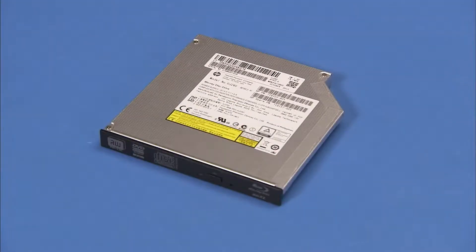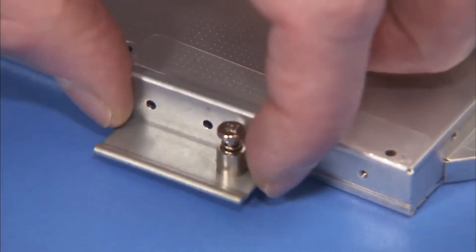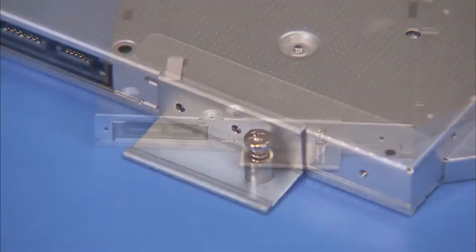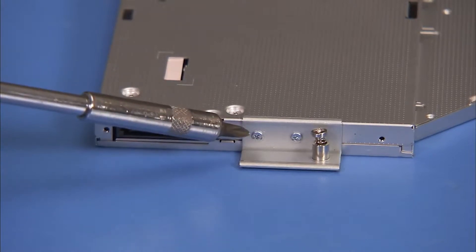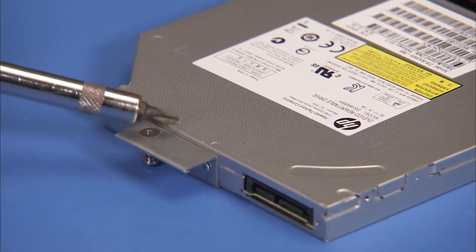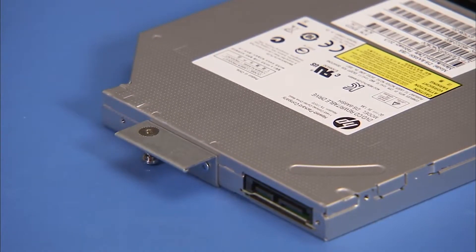To install an optical drive, first place the optical drive bracket against the rear of the drive and secure it with two Phillips number 1 screws. Make sure the bottom flat part of the bracket is aligned with the bottom side of the optical drive.